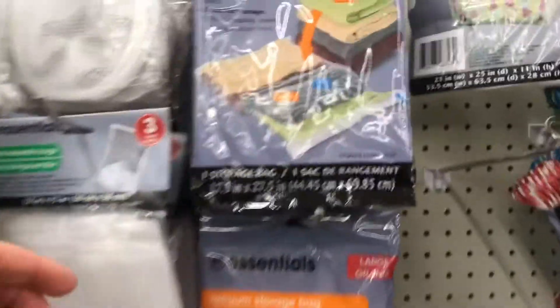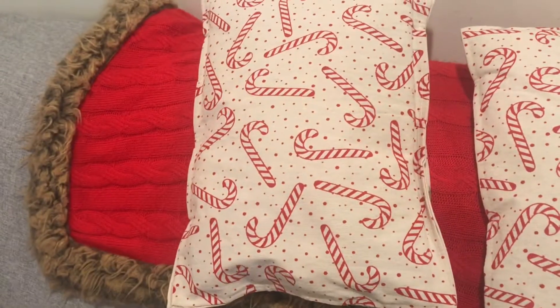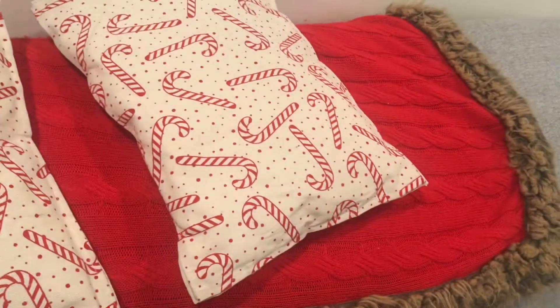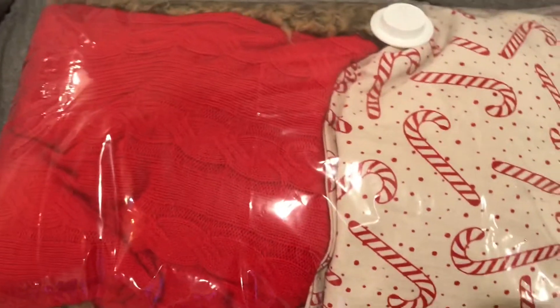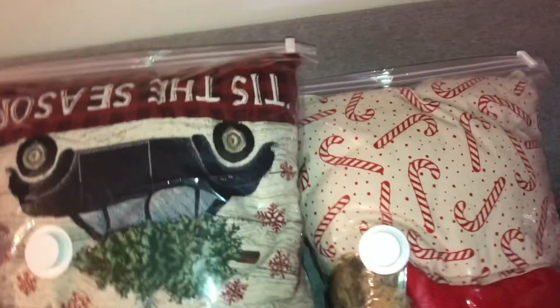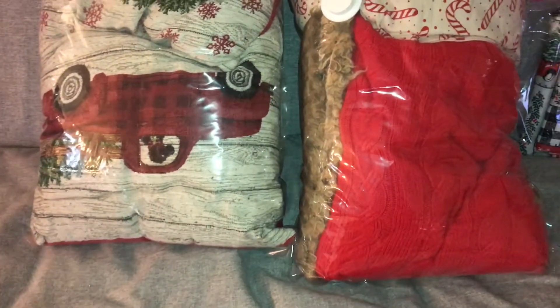Here I have a large vacuum storage bag from the Dollar Tree. I put my holiday pillows and holiday throws inside — here it is all bagged up. I used another one for two more pillows. I'm also bagging these stockings, which I've had for eight years — they hold up really well if you store them nicely.